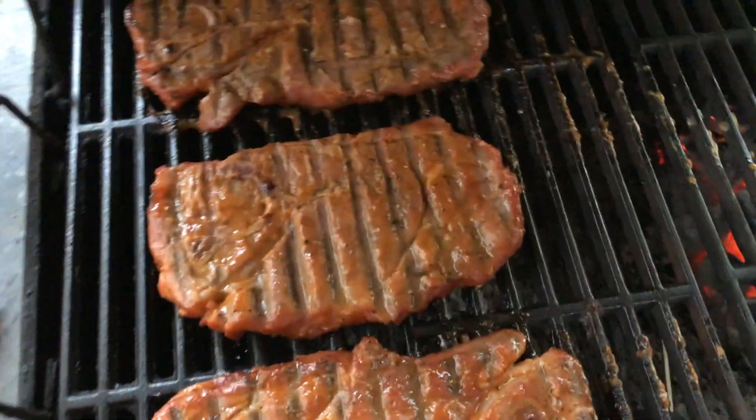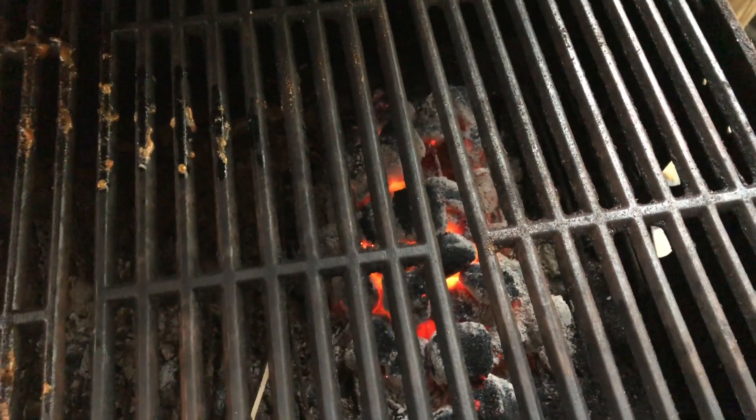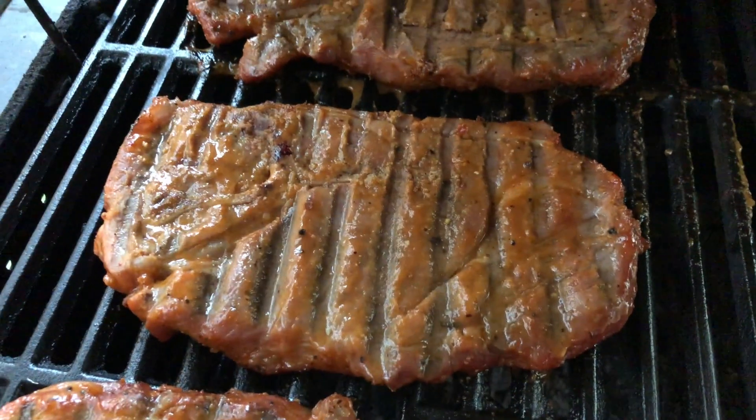I'm just gonna keep slow rolling, might add a few more briquettes to the fire here, bring the temp back up. Things are looking good. Extremely close-up.